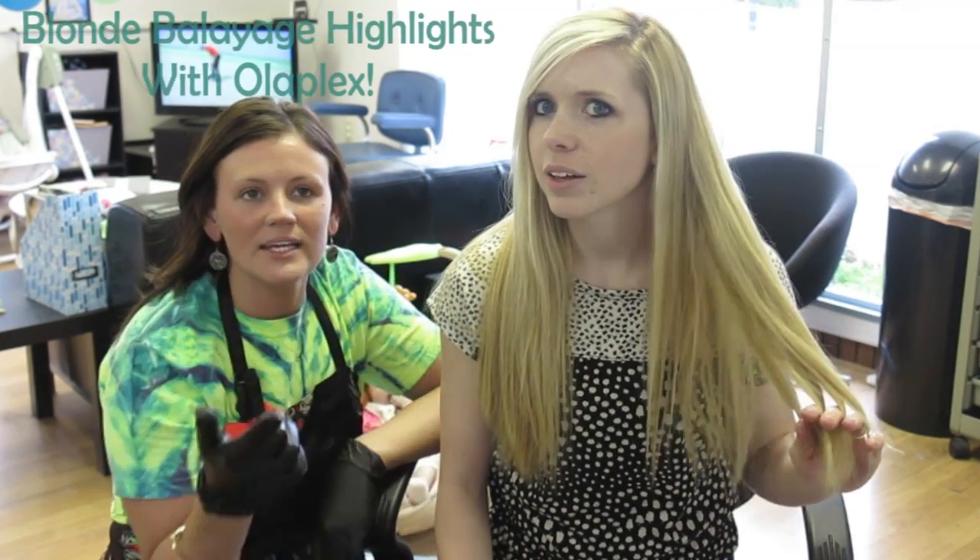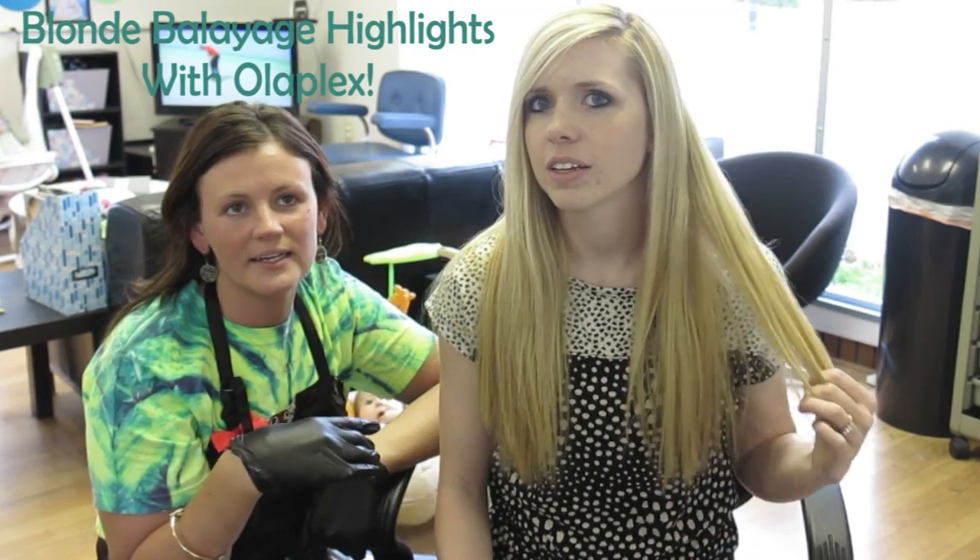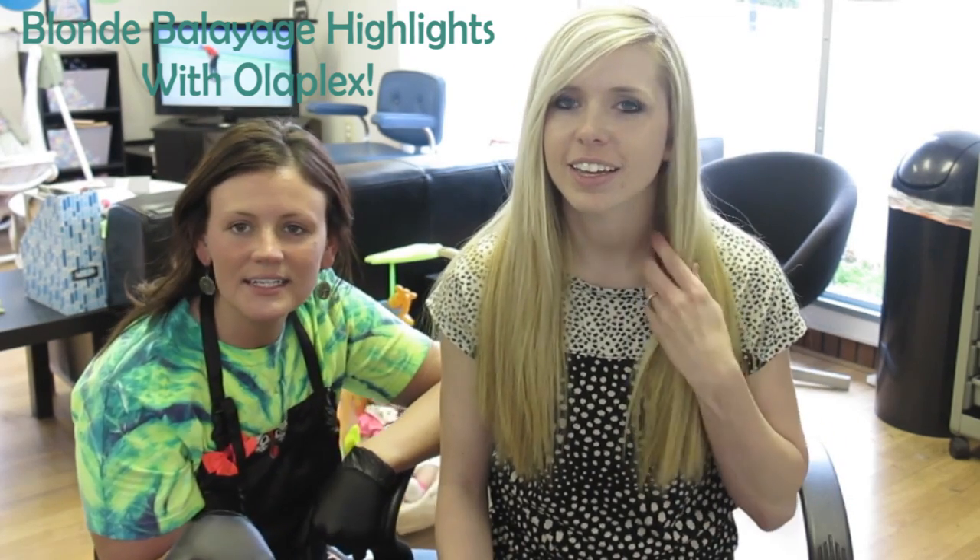Hey guys, so we're about to do my hair. We're going to do the balayage, also known as hair painting — highlights, sort of. Sort of ombre, not really, but a lot more blonde towards the bottom. We're about to do that and we'll show you guys the whole process.